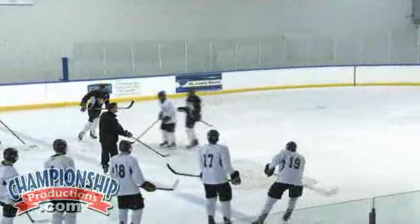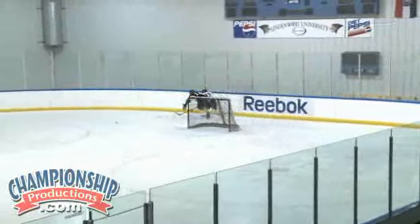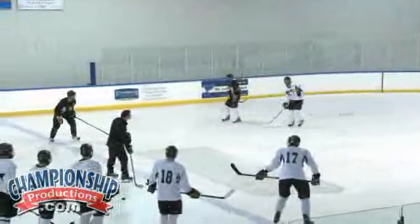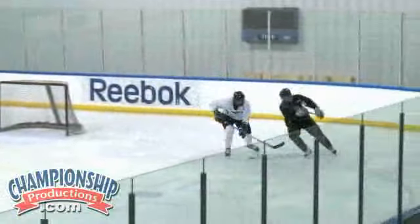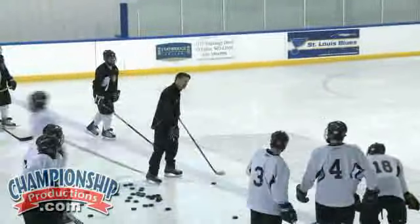Good hustle. Last one. Two new guys. Good approach angle there — doesn't get tied up. He allows the cut back. Terrific. Excellent.